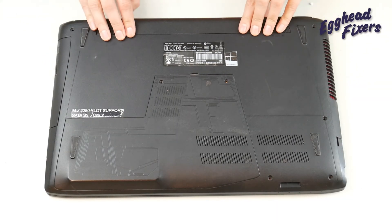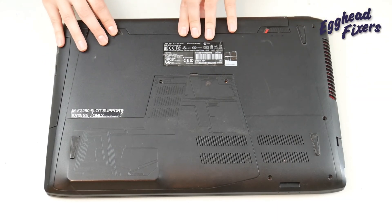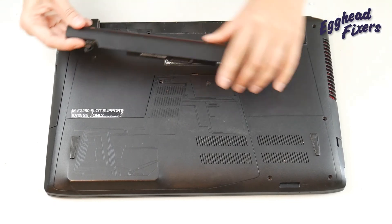You've unplugged your machine and now you're going to remove your battery. We don't want any power in the system while you're replacing your solid state drive or hard drive.